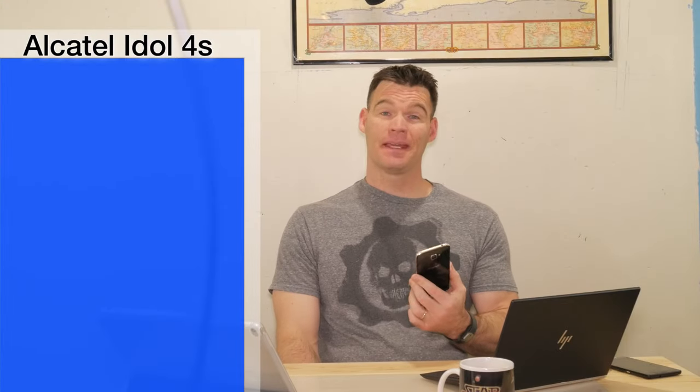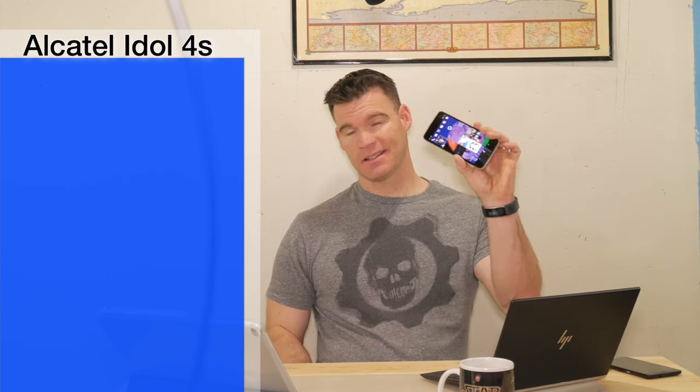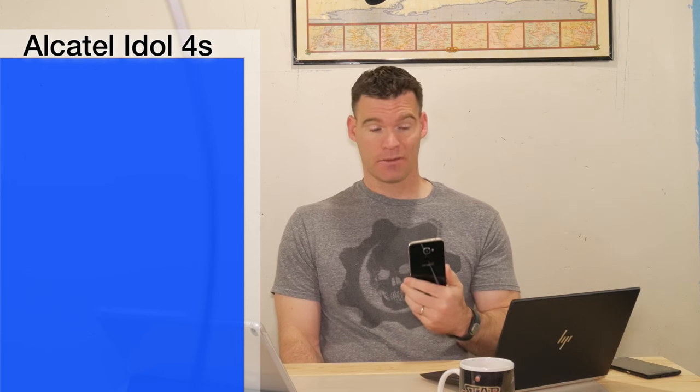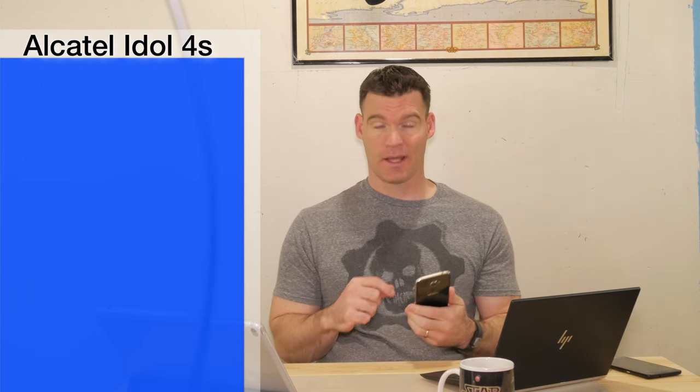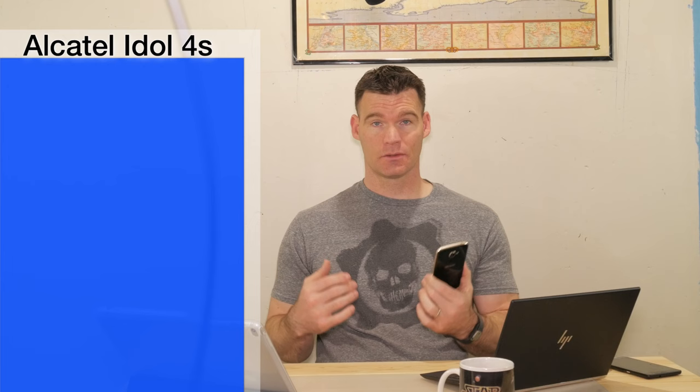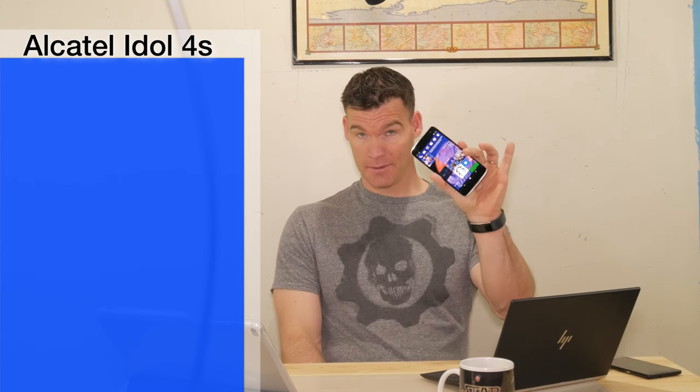If you are a Windows phone fan and happen to be a T-Mobile customer, you're really going to love this phone. Right now you can get this on sale at T-Mobile for $288. And if you buy this from the Microsoft Store, you're going to pay almost $500 for the unlocked version. But if you're already a T-Mobile customer and you like Windows or want to try it, I highly recommend this phone.